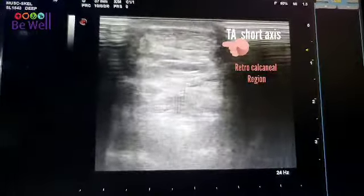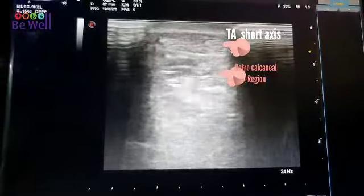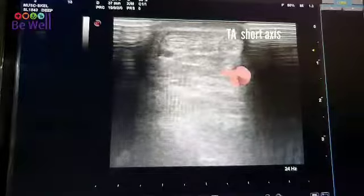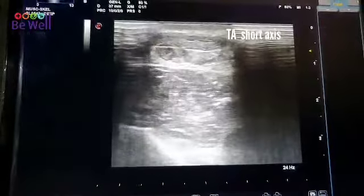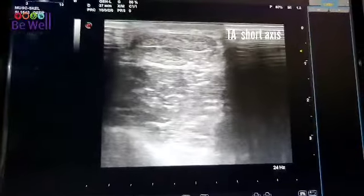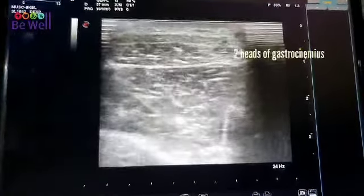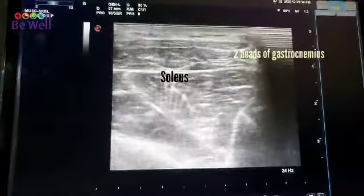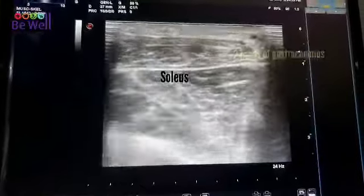As I move on, you can see the tendon thinning. Coming down again — no fluid collection underneath. And as I go up, now you see the tendo Achilles changing into a tendon, going on to the muscle belly. You can see the soleus below and the gastrocnemius on top.